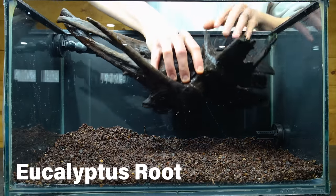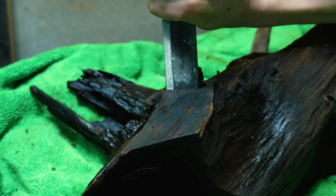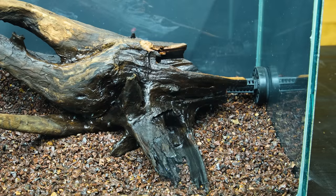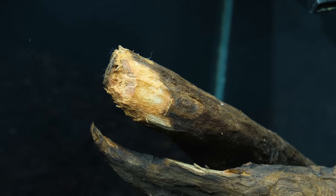I'll design the entire scape around this single eucalyptus root. My only issue with it were these flat sections — I chipped away at them with a chisel and hammer until it looked more natural. It's only a subtle difference, but significant enough to make it look more natural. Additionally, the light areas will darken to match everything else once the piece is submerged.